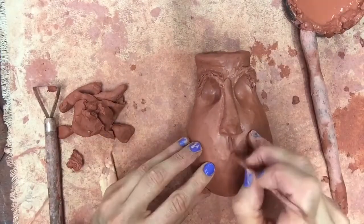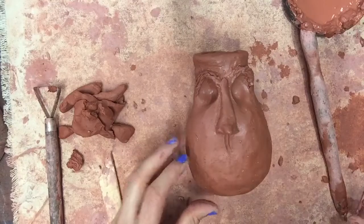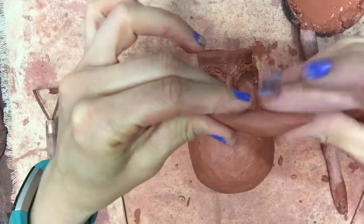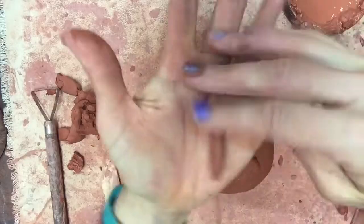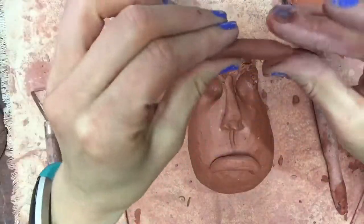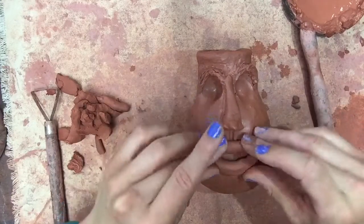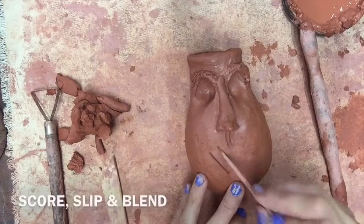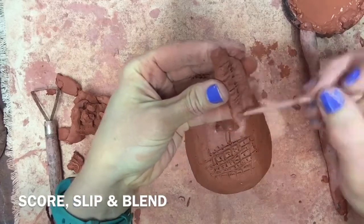Make your face jug realistic by taking your shish kebab stick and carving an indention from the nose to your top lip — I believe that's called the cupid's bow. Your lips are just two coils that you roll: the bottom lip is going to be fatter and longer than the top lip. Pinch the ends to make them go from fat in the middle to smaller at the ends. The top coil needs to be a little shorter and skinnier. Once you have your lips you can play around with facial expressions — I was feeling a little salty today so I'm making my face jug have a pout. Then of course you score, slip, and blend both coils to your face jug.